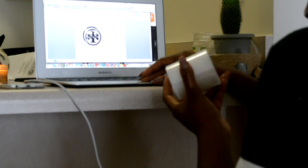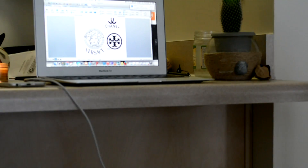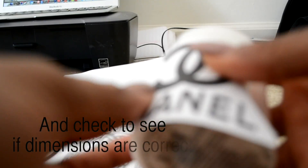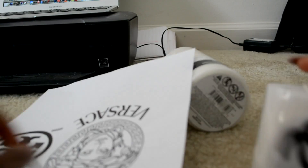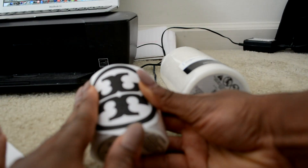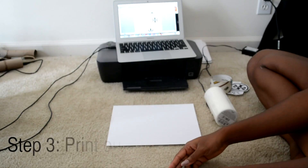After all of the logos are on the page in the correct dimensions, we're now going to print them for a test run on just normal paper. As you can see, the Chanel is on there good, the Tory Burch fits — I made it a little bit smaller on my computer — and then my Versace logo fits just fine as well.